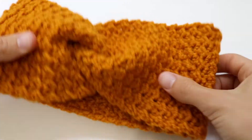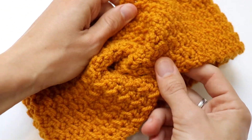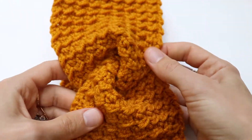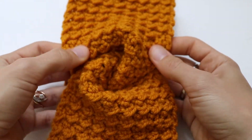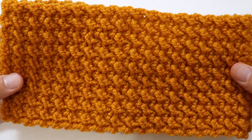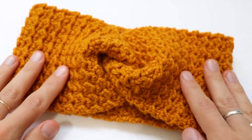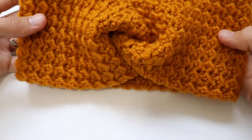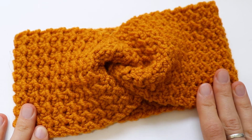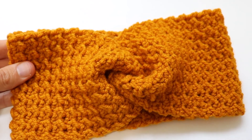If you need a written description, please visit my website — it is crazyhands.net. I hope you enjoyed this video tutorial, and I cannot wait to see your finished headband! I hope to see you back soon. Bye!